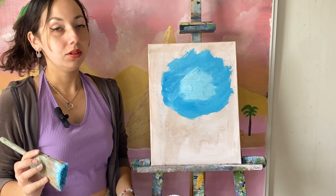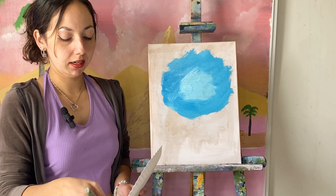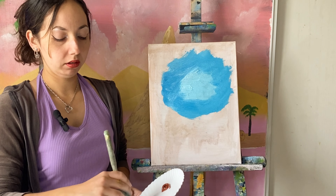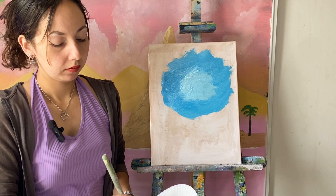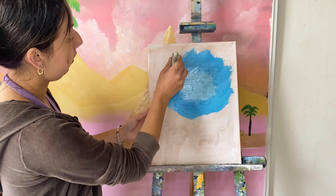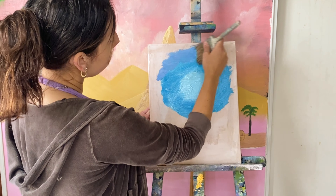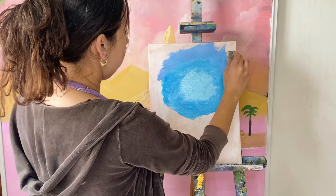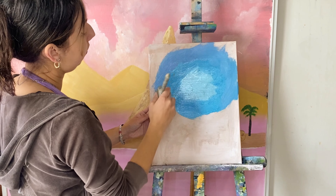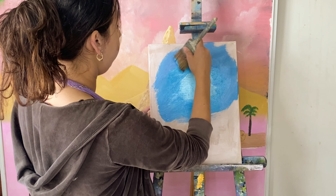I want to even add a little bit of a pinkish purple — it'll probably turn a little purple because I'm not going to clean the brush. You can not add any of this reddish hue if you prefer not to.